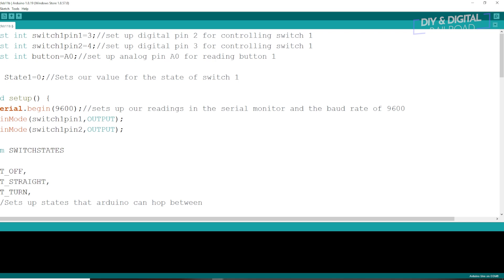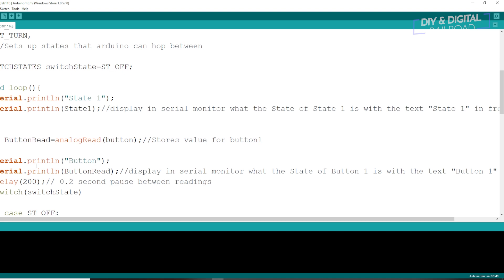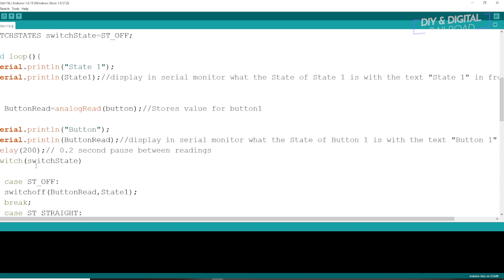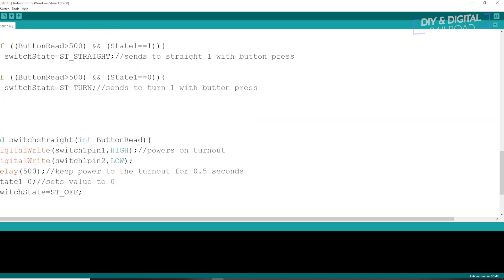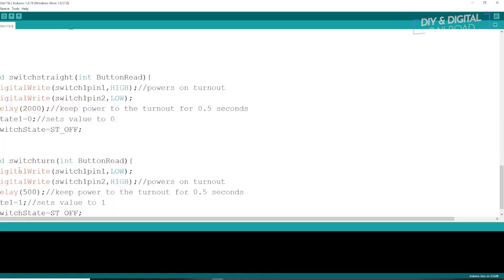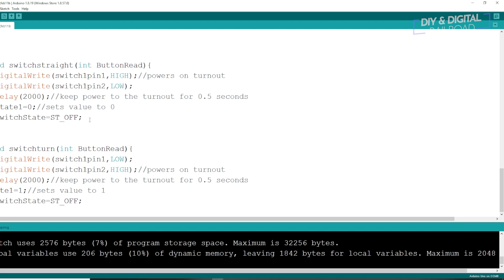We're back to the Kato sketch. I've already done the changes for switch pin 1, switch pin 2 — pins 3 and 4 — and button A0. If you thought the changes to make this work with the snap switch were easy, the ones to make it work with a tortoise are even easier. Both the tortoise and the Kato turnout use the same device to control them — a motor driver. In this case I'm using the L298N motor driver. It takes about two seconds for that throw to go, so all we're going to do is scroll down to void switch straight and change the 500 delay to 2000, go to switch turn and change that to 2000, and that's it.